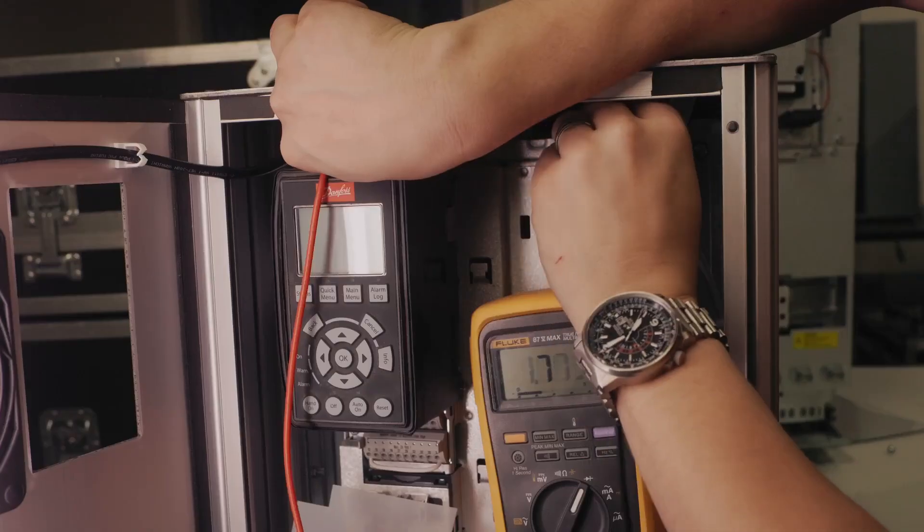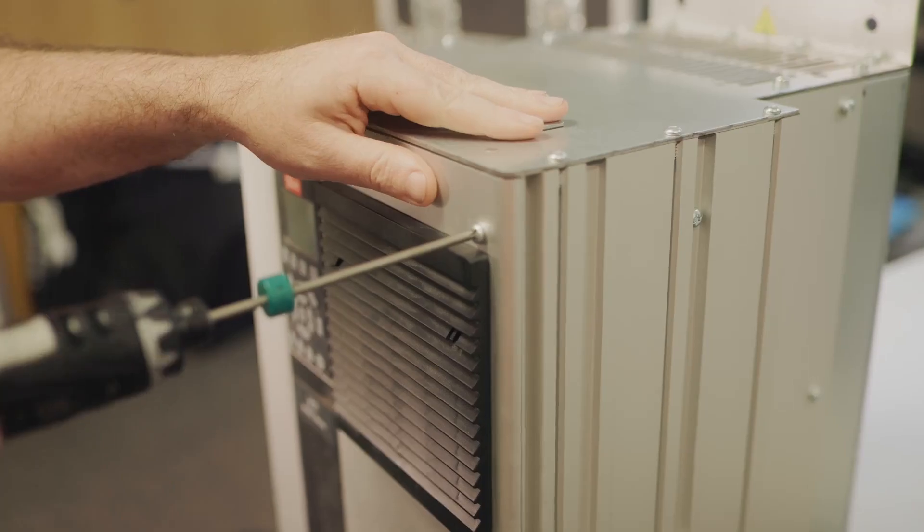Today we're going to cover how to do a static or diode test on an A frame, B frame, C frame, and D frame drive, and how to find out what size frame your drive is. We're also going to go over the why and how to do a static check as well.